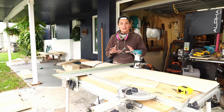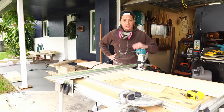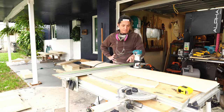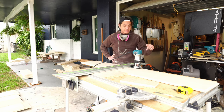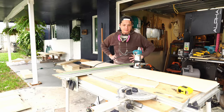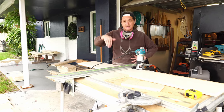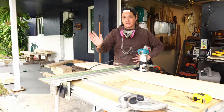This is a pretty high-risk yet high-reward setup for the MFT table that I've kind of concocted. I flipped the fence around to the other side, put a dead-parallel sacrificial board here, and I'm using a 3D-printed router plate that fits into the Festool track, also set up square to the fence. The router is equipped with a 3/4-inch mortising bit at 3/8-inch depth, which is going to create that perfect dado for my plywood dividers to slot in.